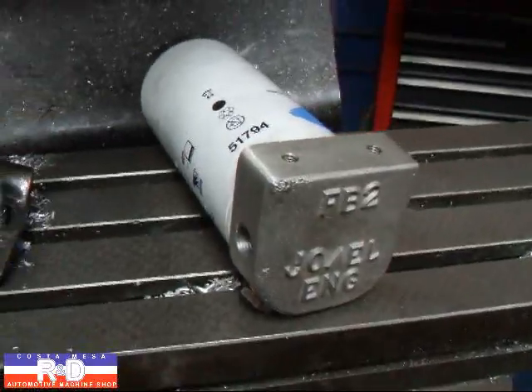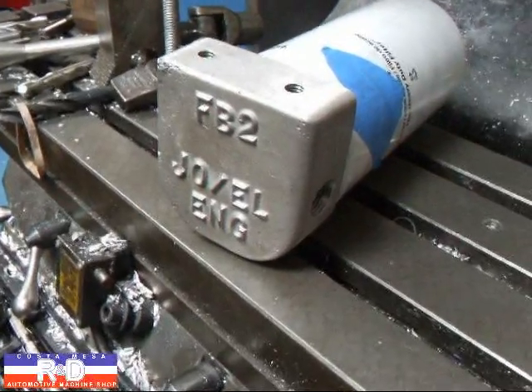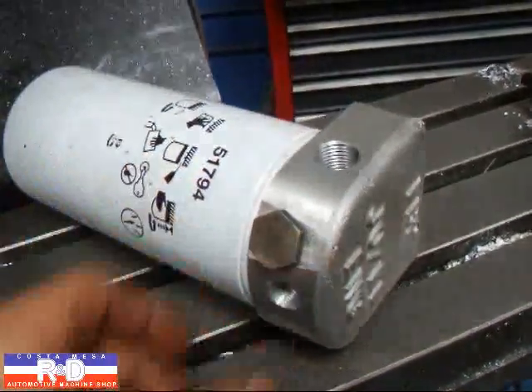Hi, it's John Klose with Mason R&D. I just wanted to keep you updated with our new filter base that we're making. This is the FB2 JOEL engineering filter base, which has an integral pressure relief valve built into it, and that goes in right there.